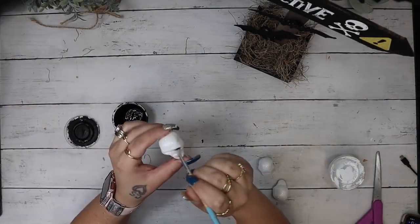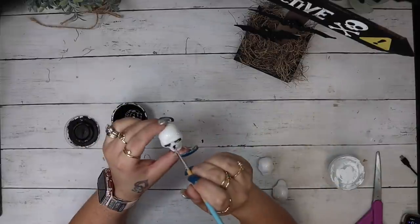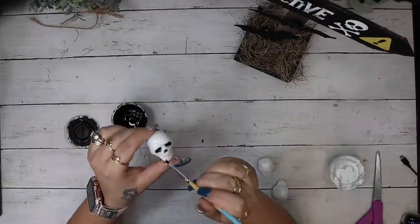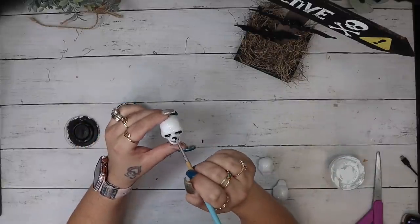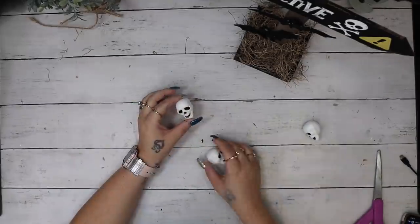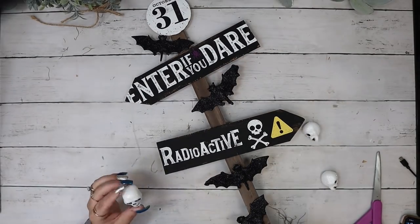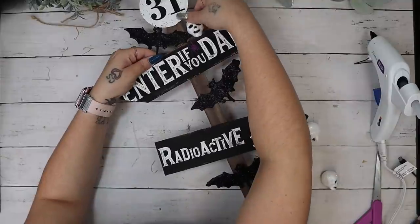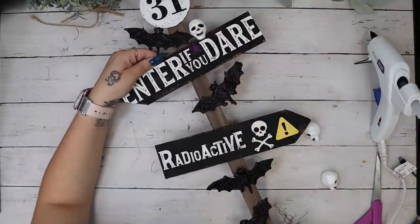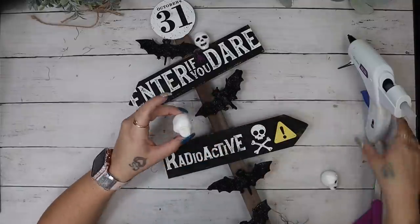Next I took these little glittery skulls from Dollar Tree — they came in a bag with quite a few. They were the perfect size, but looking at them you can kind of tell they're skulls. I just wanted to highlight the details, so I took a little brush and some ink Waverly chalk paint and highlighted the eyes, the nose, and the mouth, and then glued those down to my piece where I liked them.